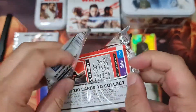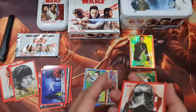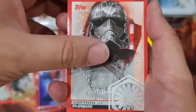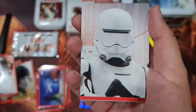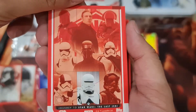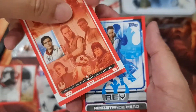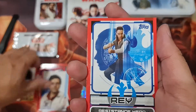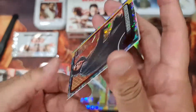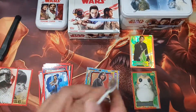Oh nice — Kylo Ren! So we got all the main characters here: Anakin, Rey, and Kylo Ren. Very nice. I like this guy, Captain Phasma. And jigsaw pieces — this should be a jigsaw card too. And Rey. This is the regular Kylo Ren. Alright, nice pack.